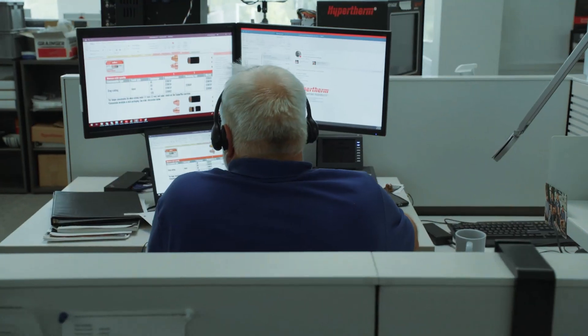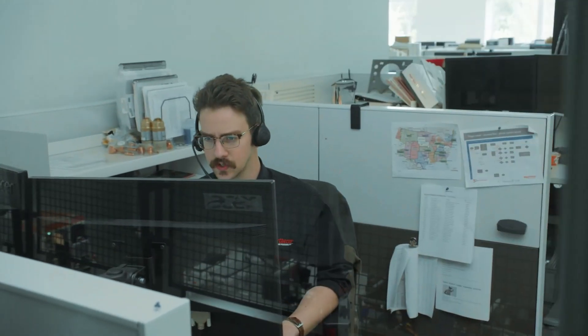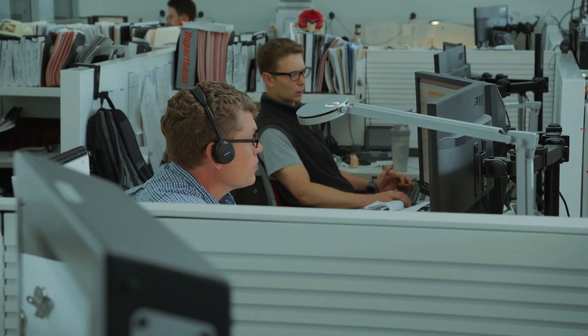How may I help you? Are you using a T-80 or Duramax? What's the part number of the nozzle you're using? Where do you have the amperage set on the front of the machine? Is the system in cutting mode or gouging mode? So you changed the electrode, but not the nozzle.